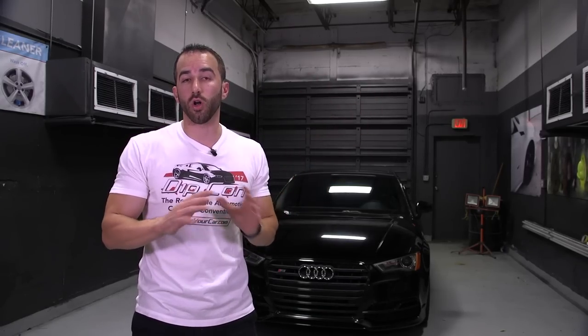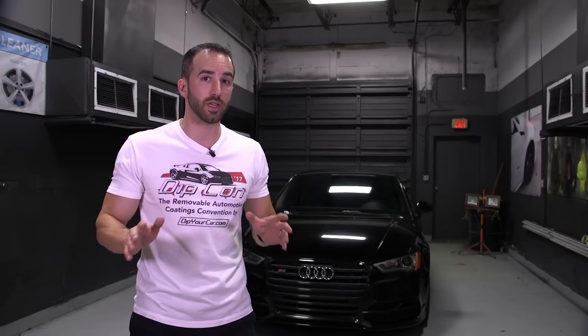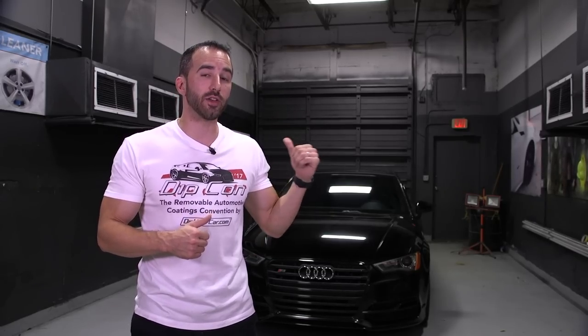If you have any questions about dipping your car — before you do it or even after when you're cleaning up — you can always contact the customer service team at DipYourCar.com. You can chat with us directly on the website or email us at customerservice@dipyourcar.com. If you want to dip your car, click right up here and it'll bring you to all of our pro car kits. There are hundreds to choose from and they all include everything you need — just pick the size of your kit and you're done. This is Fonzie. I can't wait to put a brand new color on this car. I'll see you on the next video.